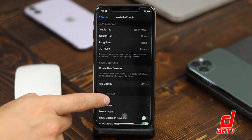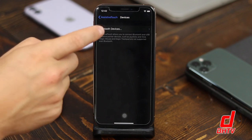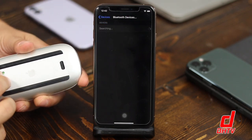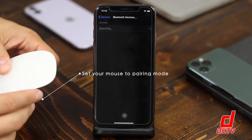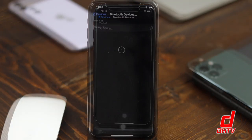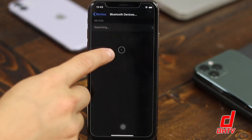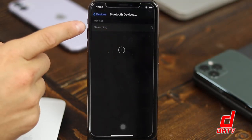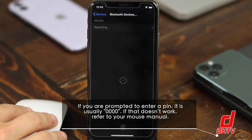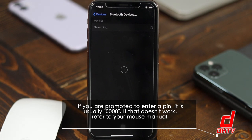We're going to go to the Devices section and tap Bluetooth Devices. From here it's going to begin searching, so you want to put your mouse into its Bluetooth pairing mode, however that's done, and just wait for it to find it. When it is connected you'll see a cursor appear. You may or may not see your mouse name here — you might have to tap on it to enable it. For me it connected by itself, probably because I've done this before.